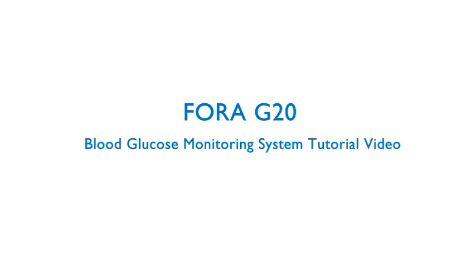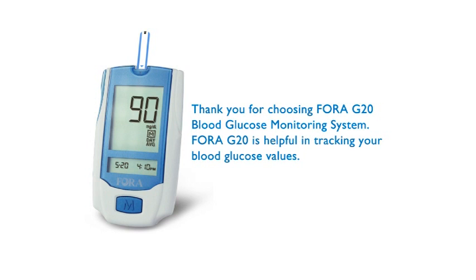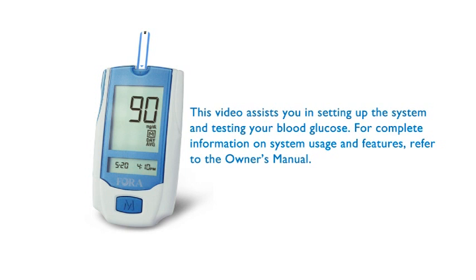4G20 Blood Glucose Monitoring System Tutorial Video. Thank you for choosing the 4G20 Blood Glucose Monitoring System. 4G20 will help you in tracking your blood glucose value. This video assists you in setting up the system and testing your blood glucose. For complete information on system usage and features, refer to the Owner's Manual.